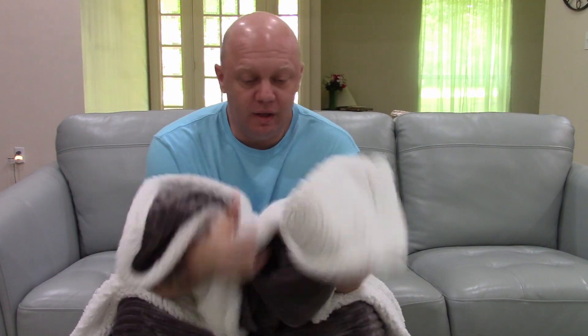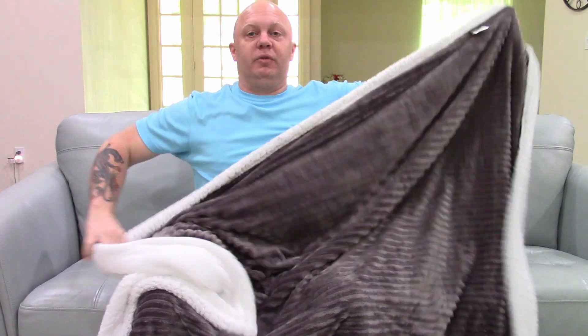I ran this through the washing machine a couple of times just to see how well it was going to hold up. It's holding up absolutely beautifully. There's nothing that has come loose, none of the stitching has come loose, even the tags and everything are on this thing perfectly. And it's huge.